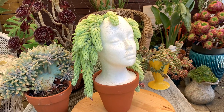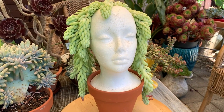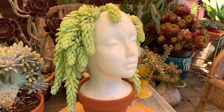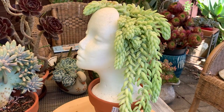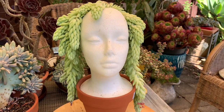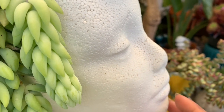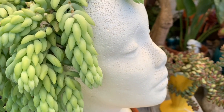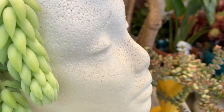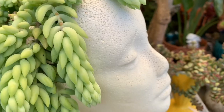I stuck the whole styrofoam head into a terracotta pot to give it a little lift, because the donkey's tail is getting longer. If you don't have a face planter, you can do this — stick any favorite hanging plant you like in a styrofoam head. She's a little dusty now — she's got some dust on her, so I think she needs a facial cleaning. I'm just joking!